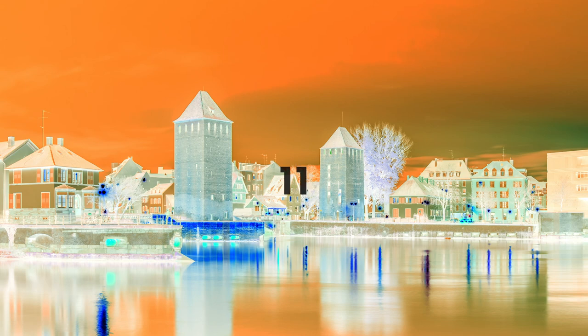Essentially what you're looking at here is a color negative of a landscape photo. We're gonna be replacing that here in just a few seconds. So keep staring at the center.